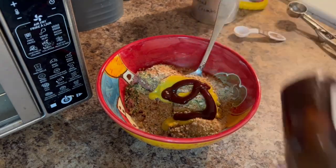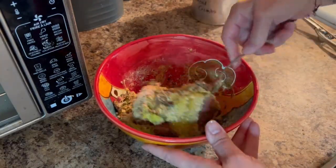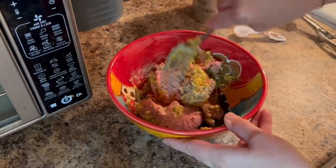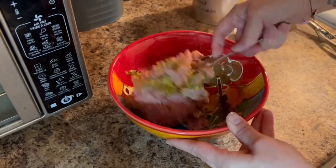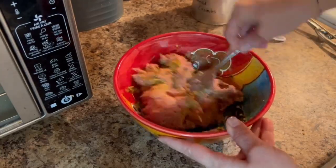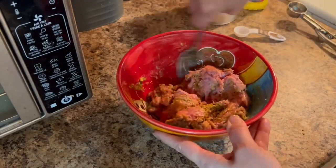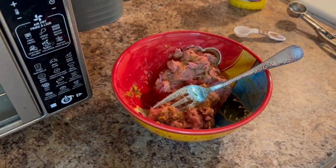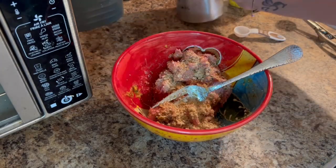Once I've added the breadcrumbs, I also add a little bit of mustard and a little bit of Sweet Baby Ray's barbecue sauce — this helps keep your meatball recipe nice and moist. Once we've combined this all together, I'm going to use a parchment-lined cookie sheet and take a cookie scoop — about one or two tablespoons — and scoop all of the meatballs out, placing them on the parchment paper once I've reached my desired consistency.